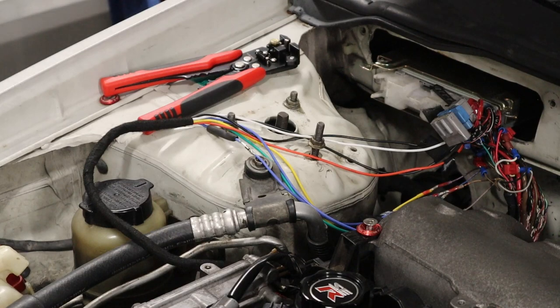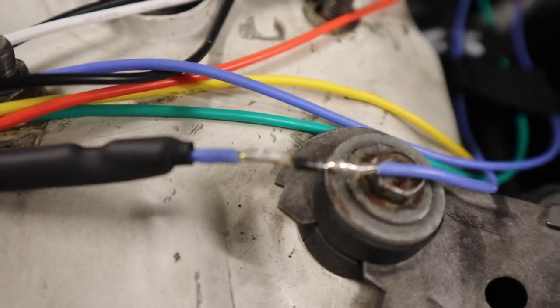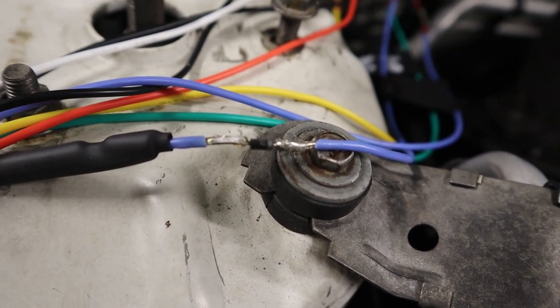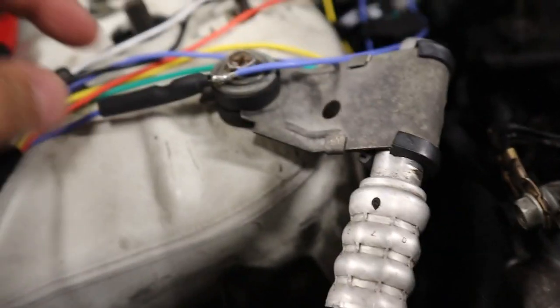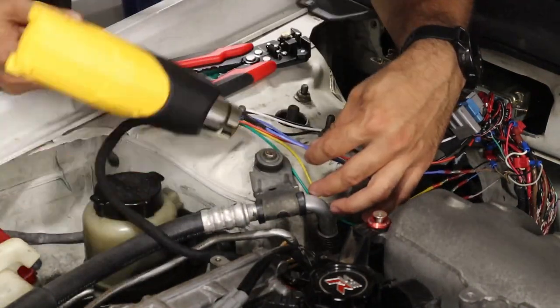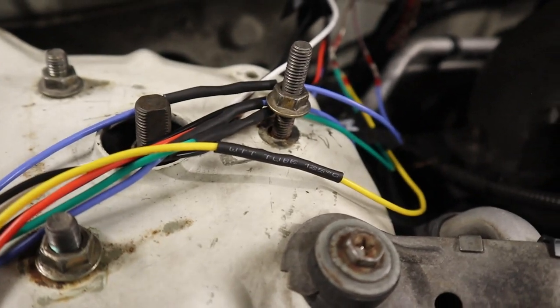Let me turn this off and bring you guys in a little closer. Now there's the finished product. So now it's in. Let me take a look — they're all in there, heat shrunk.